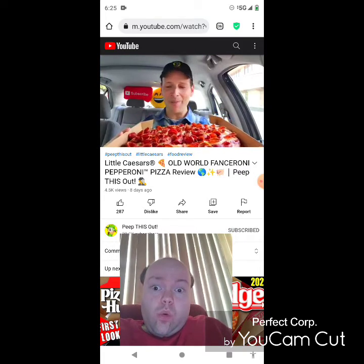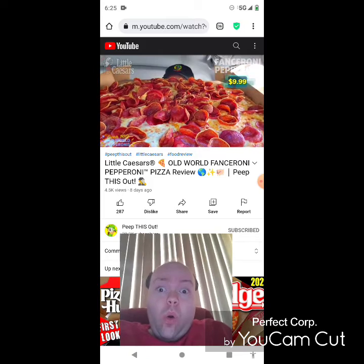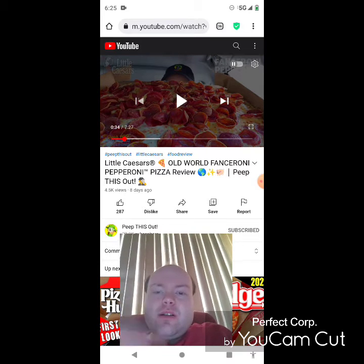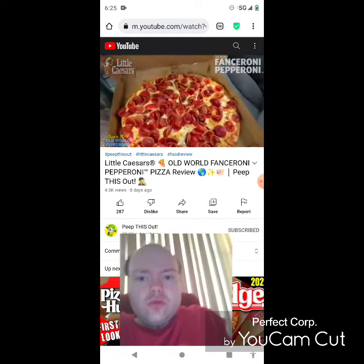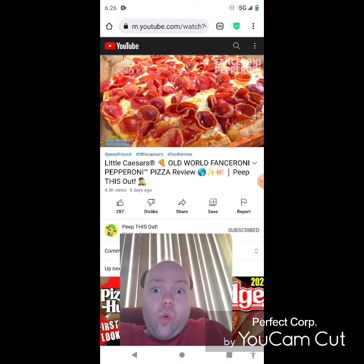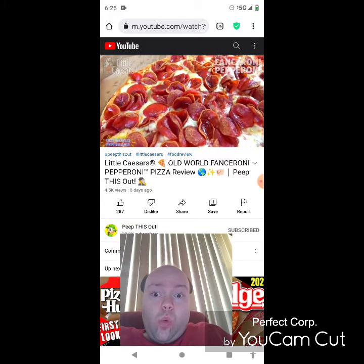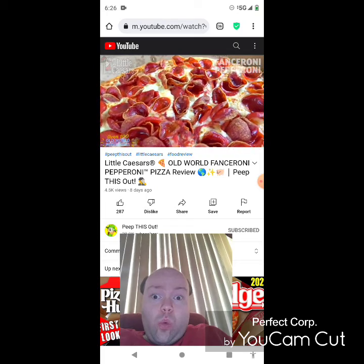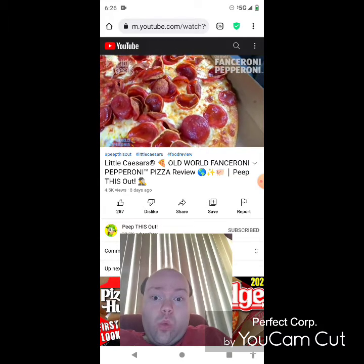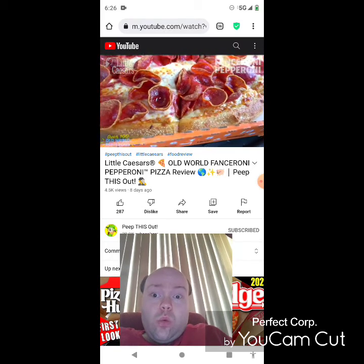Pizza pizza — this is definitely pepperoni overload, guys. Take a closer look at the Old World Fanceroni Pepperoni. There is no shortage of the star of the attraction here — definitely a nicely topped pizza. Basically what you've got is a large pepperoni pizza topped with over 100 crispy old world pepperonis — essentially the cup pepperonis that have oil pooling right in the middle. The flavor is definitely going to be there, and all of them stretch from edge to edge on top of all that cheese and sauce underneath. The main draw, aside from that, is it's supposed to have a crispy caramelized crust, and while I'm not seeing too much of that, the pepperoni is still looking pretty killer.